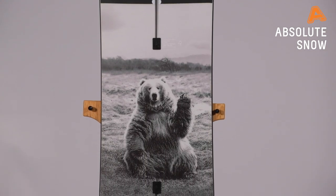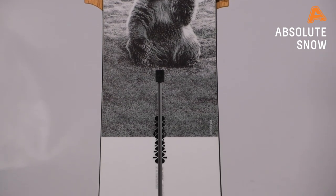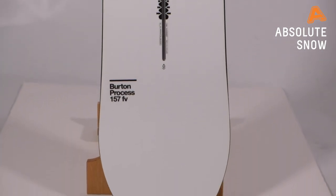The Process — people will know it's been around for a long time and it is our benchmark board for everything. It will perform well everywhere. Middle of the road, go anywhere, do anything snowboard.